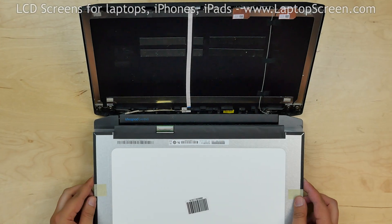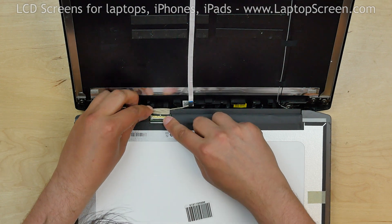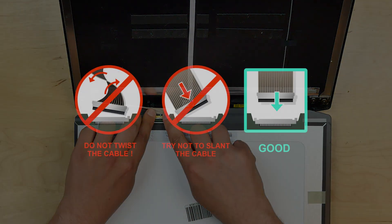Place the new screen on the keyboard and gently reconnect the video cable. Close the connector's bracket. Caution: it is very important not to force any of the connectors.